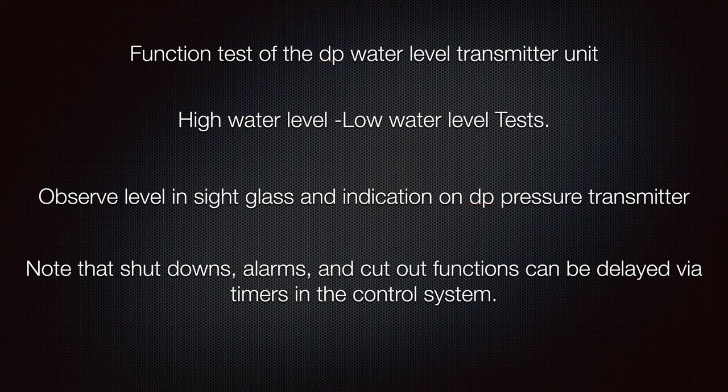Function test of the differential pressure water level transmitter: high water level test, then low water level test. Observe the level in the side glass and check the indication on the differential pressure transmitter at the same time. Note that shutdowns, alarms, and cut-out functions can be delayed via timers in the control system. The timers can be adjusted, but normally you should not do that, because the manufacturer set them before the boiler was commissioned.